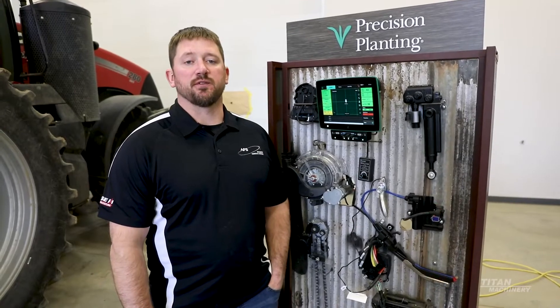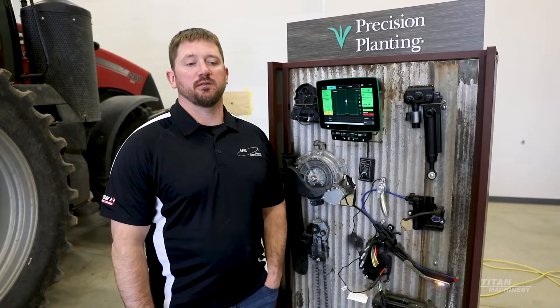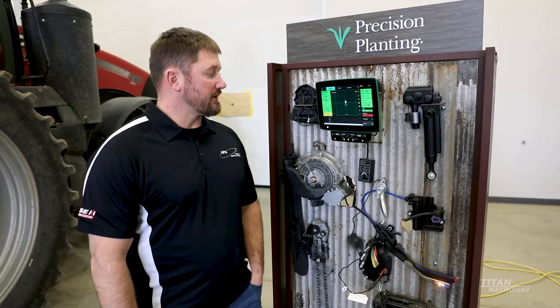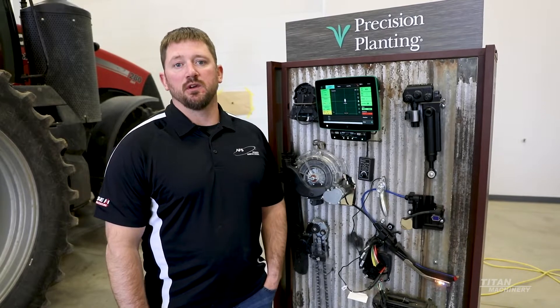My name is Chuck Driscoll. I'm a Precision Farming Specialist with Titan Machinery. I've been with the company for almost eight years. Today we're going to talk about going into the 2020 and the benefits of adding a 2020 to co-control with the 2000 series planters.